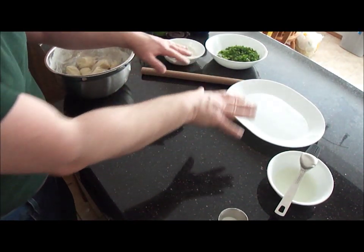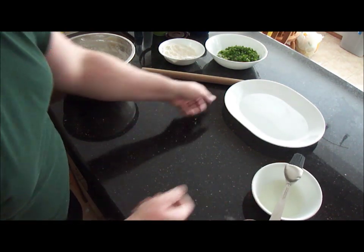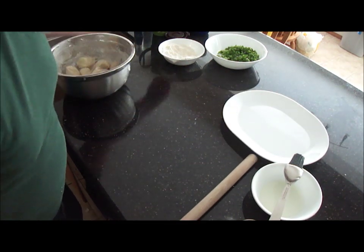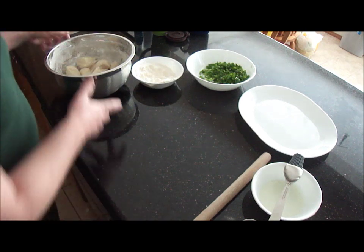All the pieces are cut. I've got my whole setup here: the salt, melted shortening with a brush, a plate to put them on, a noodle stick or rolling pin, some spare flour, the green onions, and the dough.